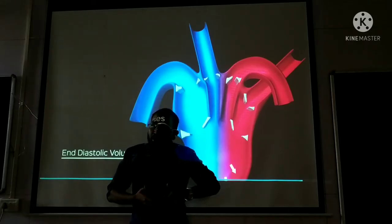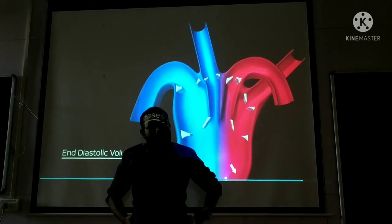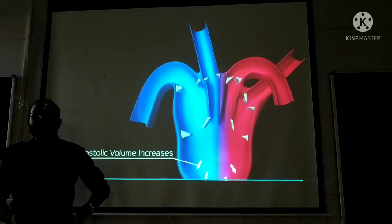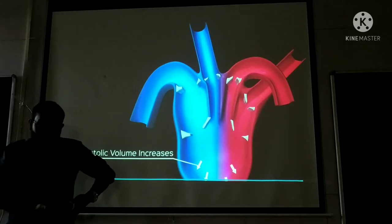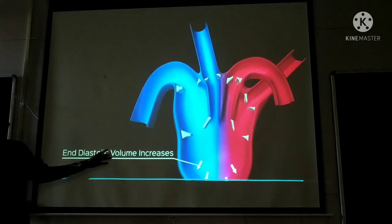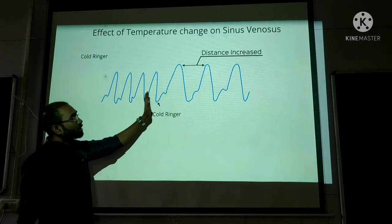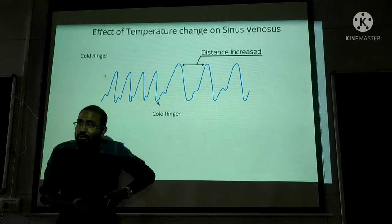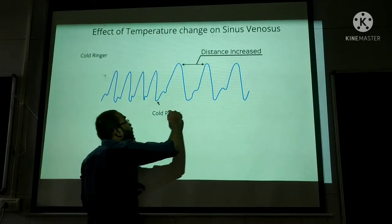When the heart rate decreases, the ventricles have more time to relax and fill — they are more stretched. The end diastolic volume increases. Once end diastolic volume increases significantly, that leads to an increase in the force of contraction. So increase in initial length of the cardiac muscle is directly proportional to force of contraction — this is Frank Starling's law. That's why height of contraction increased: cold ringer slowed conduction → heart rate decreased → ventricles relaxed more → blood filled more → force of contraction increased.